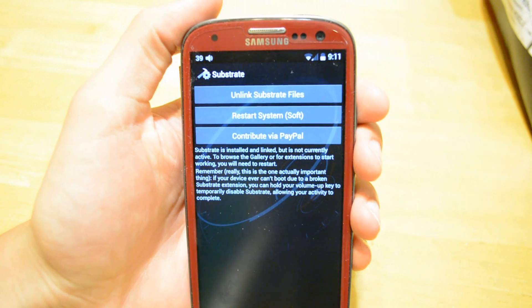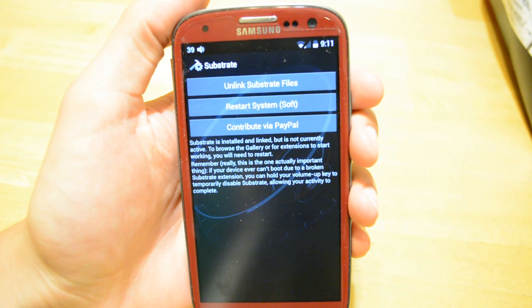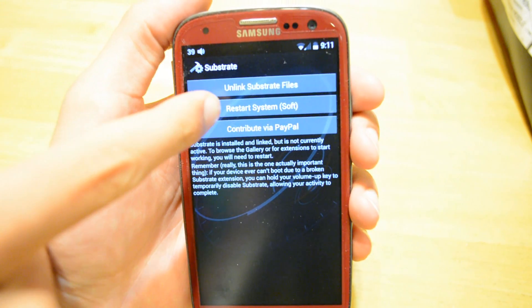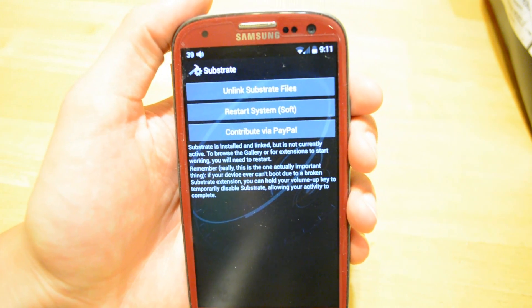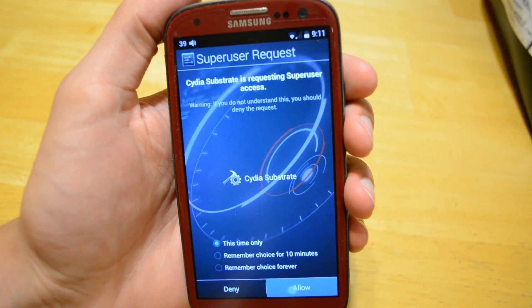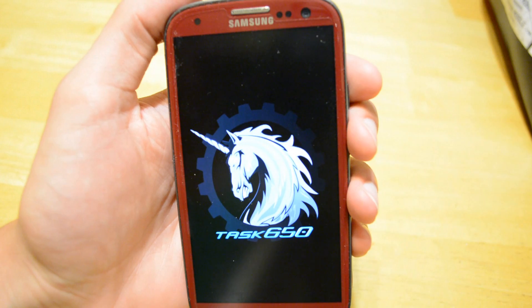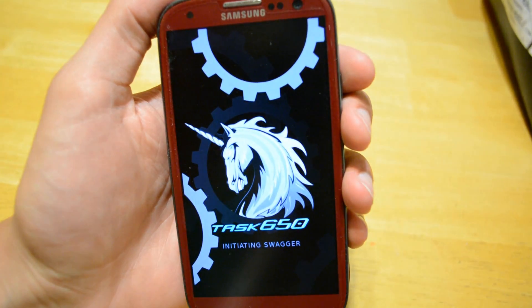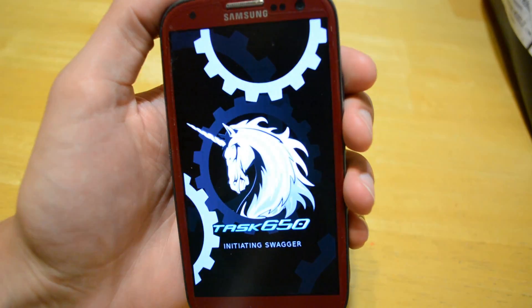So if it doesn't work — if your phone doesn't work correctly after this — you can hold the power button up and restart. That will go into safe mode so you can uninstall it. If you tap Restart System Soft, that basically means it's a soft restart, which means it will take about a quarter of the time to restart because it doesn't do a full reboot — it does about a quarter reboot.